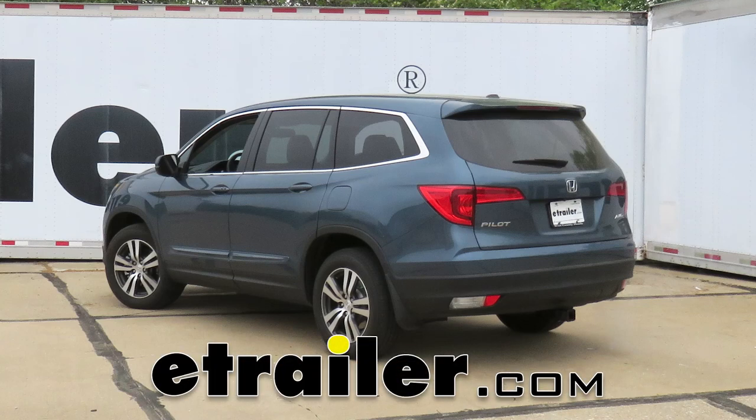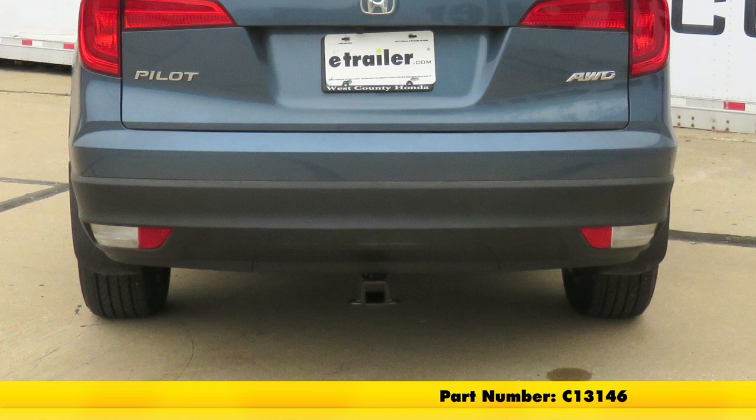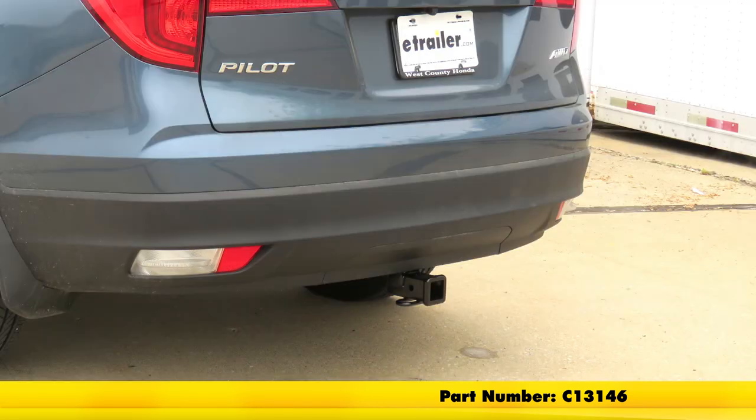Today in our 2017 Honda Pilot, we'll be having a look at and installing the Curt Class 3 Trailer Hitch Receiver, part number C13146.